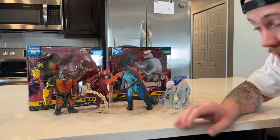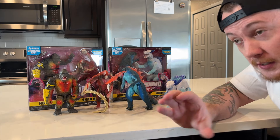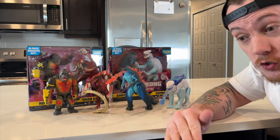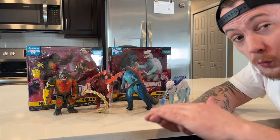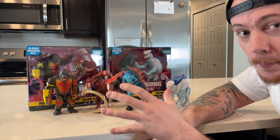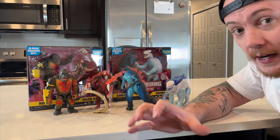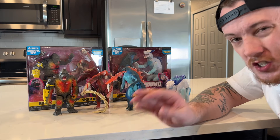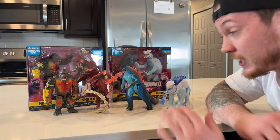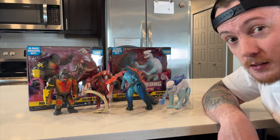My only complaint about the two-packs is that they come with cardboard things that you build. The cardboard things for Godzilla vs. Kong were a little bit better — they could really hold the weight of the figures. These ones, not so much. I really wish, even if they charged a couple bucks extra, I would much prefer plastic buildables that actually really stay together and look better than just cardboard foldable things. It's definitely a little underwhelming having the cardboard things. But the exclusive figures are very cool.